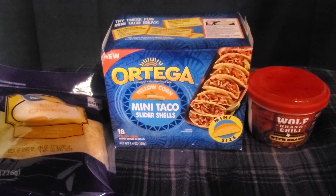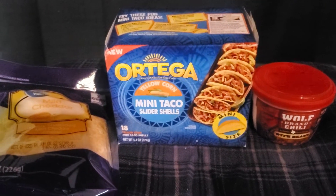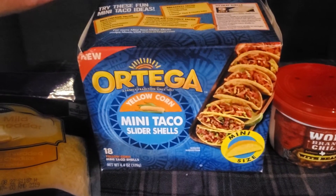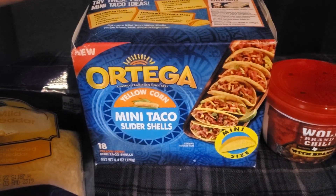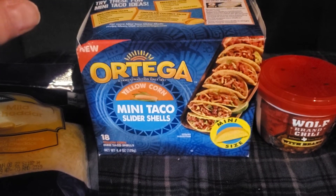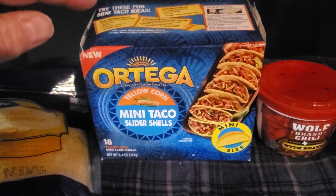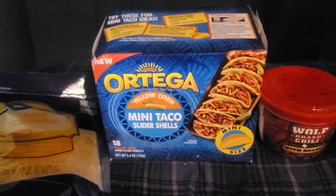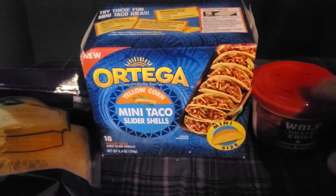Hello everybody and welcome to Disco Bob Entertainment and More. Got a little review of these mini slider taco shells from Ortega — they're new. Found them at Walmart for $2.48. We're going to try those and also do a little something I want to share with you guys.